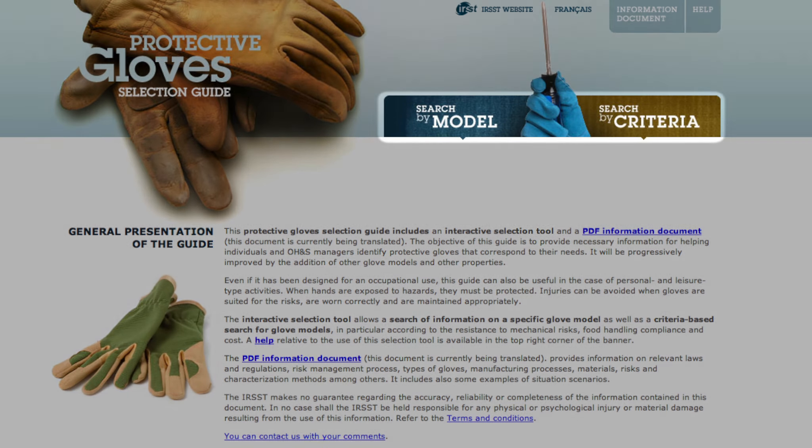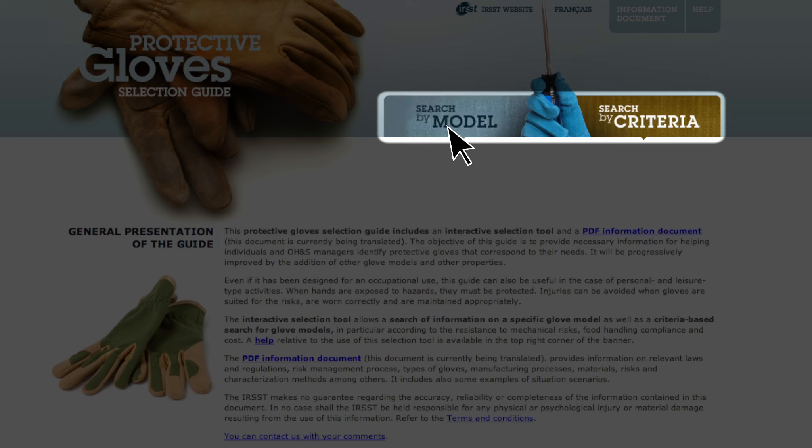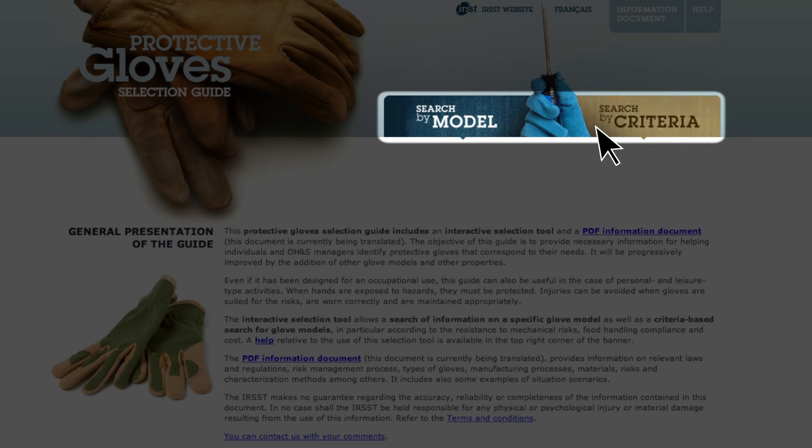From the homepage, there are two options: a search by model or a search by criterion.